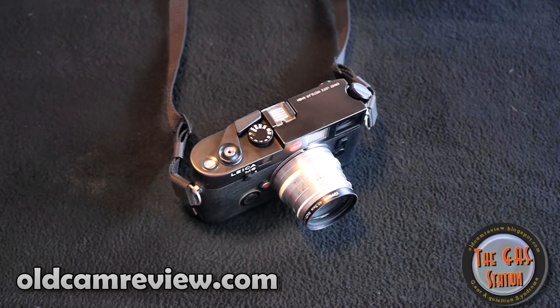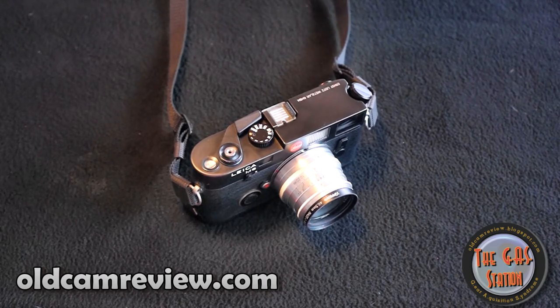Hi guys, Brian from oldcamreview.com. I have a review for you today. It's one of my favorite cameras — it's a Leica M6. This is my first Leica, it's my only Leica, but I really do enjoy it.